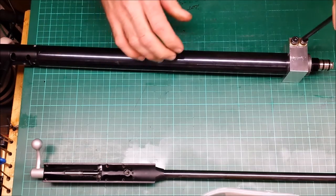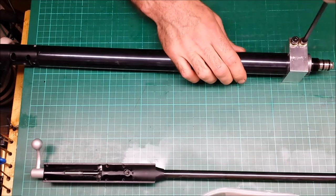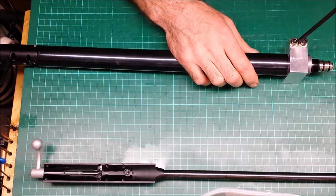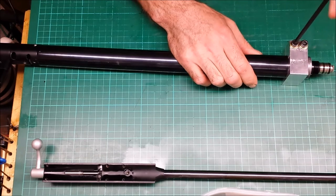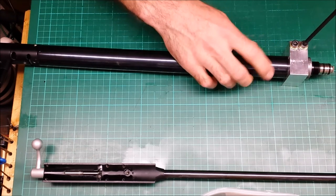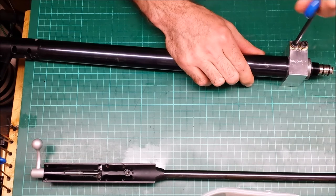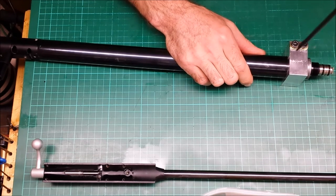Tighten these up — it's a 5mm allen key. Tighten one a bit, then do the next one, tighten that a bit, then do the next one, and just keep going backwards and forwards until it's really tight. Ideally you want this to be very tight, because you don't want this slipping on here when you're trying to undo the ends, as that could possibly damage the finish. So just go until you're happy it's tight.